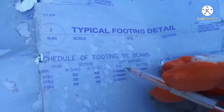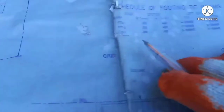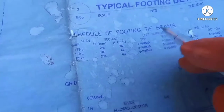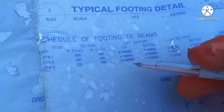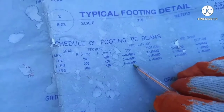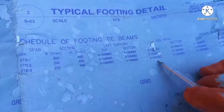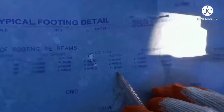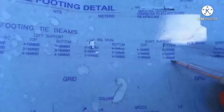There is FPTB3 listed here — that's the tie beam type used in that area. Let's focus here first so you can understand better. There is a left support, mid span, and right support. At the left support, the top bar has five 16mm bars, and the bottom has four 16mm bars. At the mid span, the top has two 16mm bars and the bottom has four 16mm bars. At the right support, the top has five 16mm bars and the bottom has four 16mm bars. The stirrup type used is Type 2.